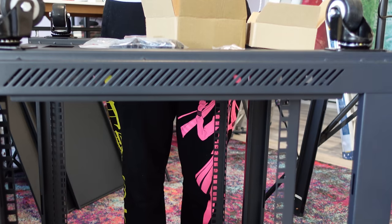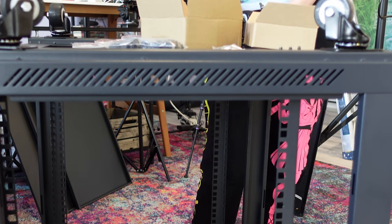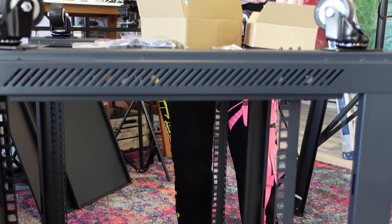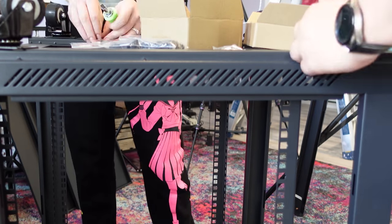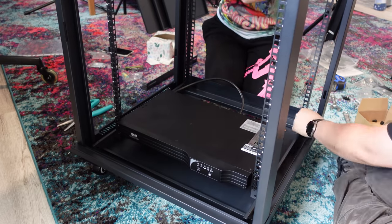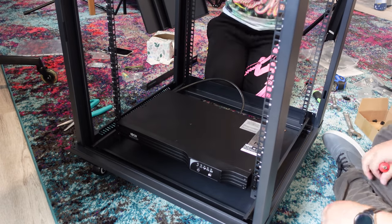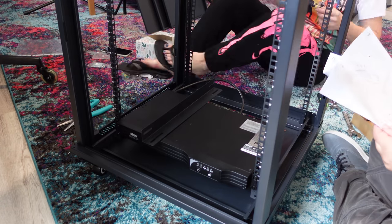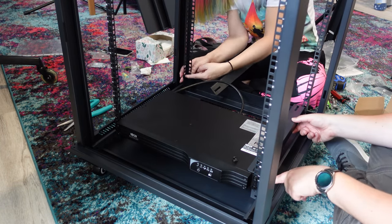I went with casters instead of wall mounted because I wanted a rack that was easy to upgrade or access from the front or from the back. I also wanted to be able to move it around but keep it off the ground in case there was a flood in the basement. Before putting on any of the side panels, I started installing my equipment from the bottom and working my way up. This gigantic brick is the heaviest part so I placed it on the bottom of the rack.